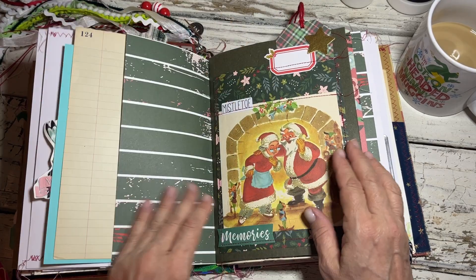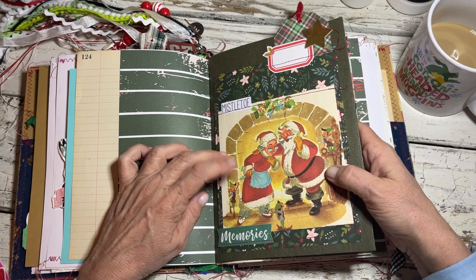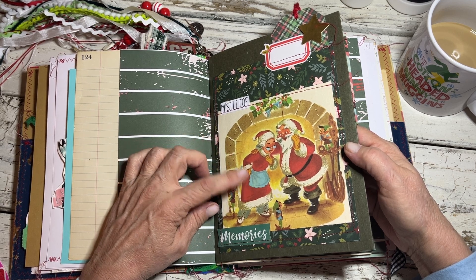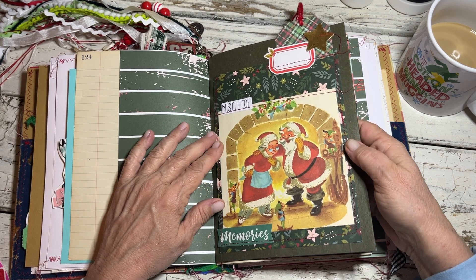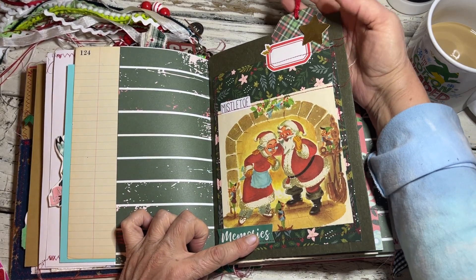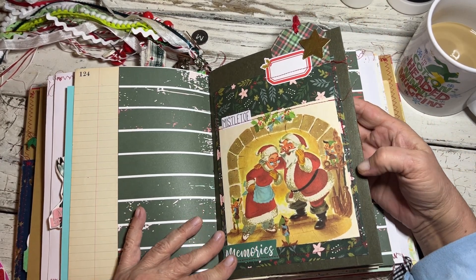Vintage ledger, and then here's the green file folder that I used. I can't remember which Little Golden Book this was from, but Santa and Mrs. Claus are talking — I thought it was cute. And then there's mistletoe right here, so I had this little sticker that said 'Mistletoe' and I just made a little cluster and made this a little tag that kind of sticks out there like a little tab.